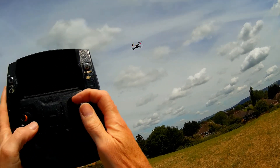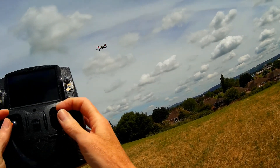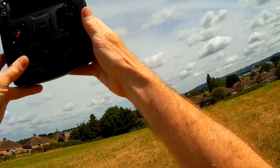Now that we're back in normal flight, I shall just remove a couple of clicks on the throttle trim, and we'll go out and do it again. There we go, and return to home.